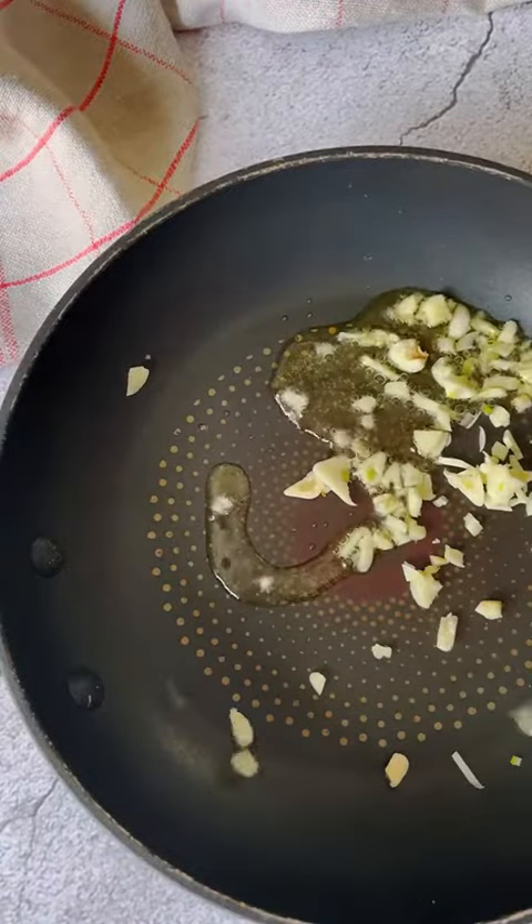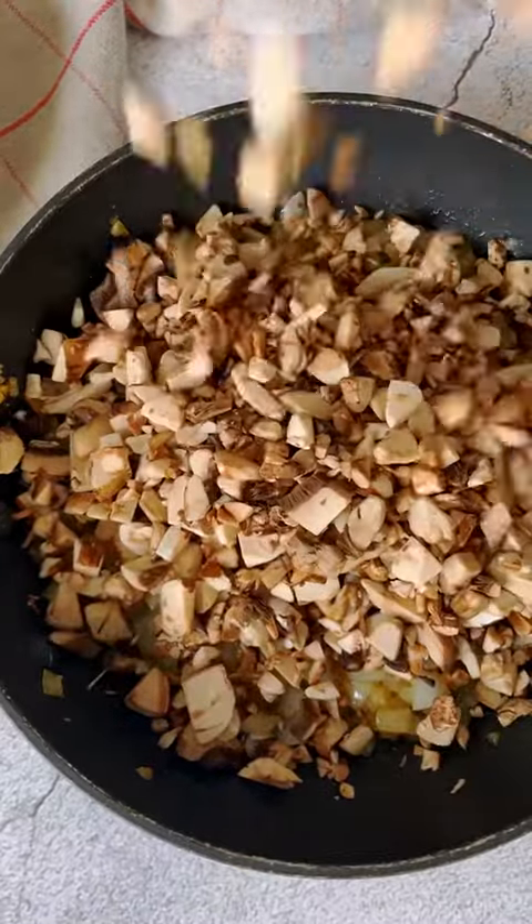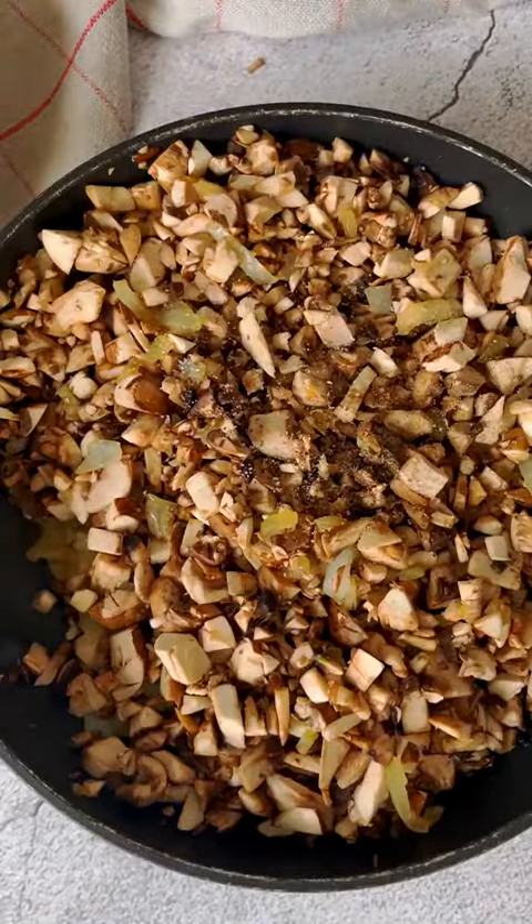Throw some olive oil in your pan, add the garlic, the onion, and sauté until caramelized. Then add in your mushrooms, salt, and pepper, and some finely minced rosemary. Cook on medium heat for about 7 to 10 minutes.